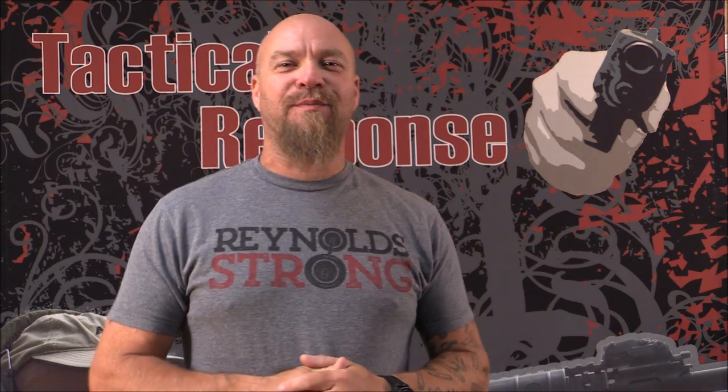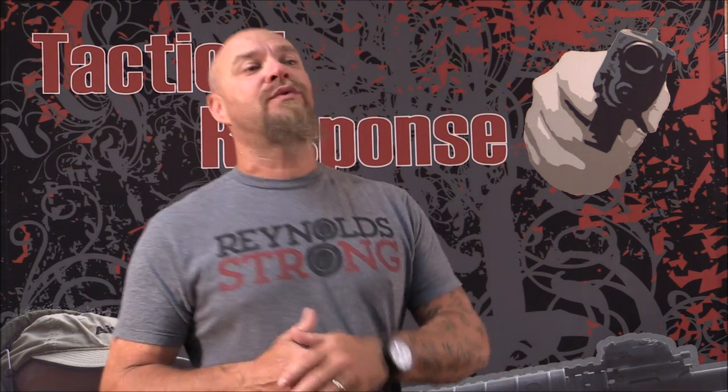Hey everybody, James Yeager with Tactical Response. Thanks for watching. We're going to talk about the MOLLE system — the Modular Lightweight Load Carrying Equipment system — that's been around for nearly 20 years now.